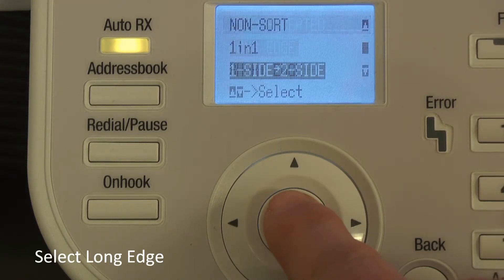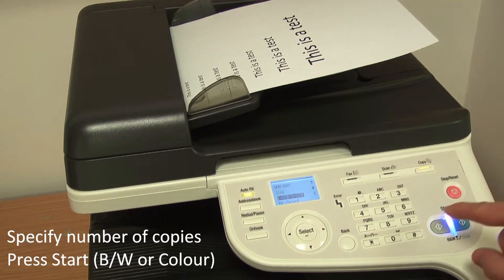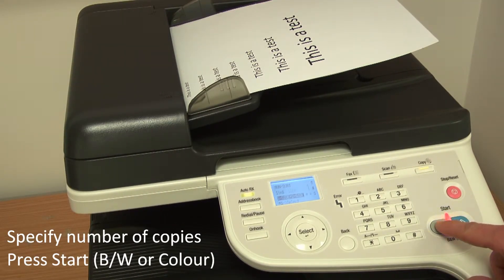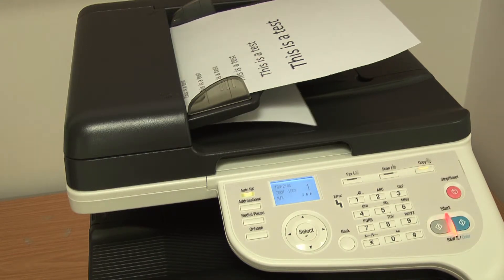Select long edge. Then select the number of copies that you want to make and press either the black-and-white or the color start button.